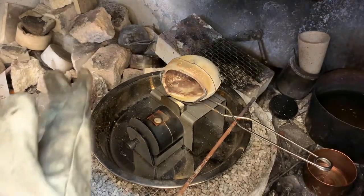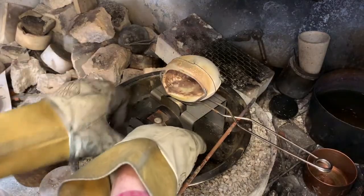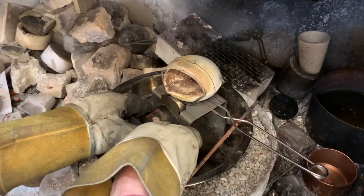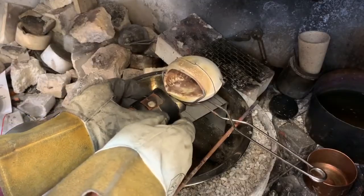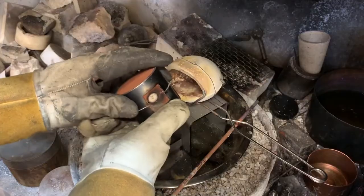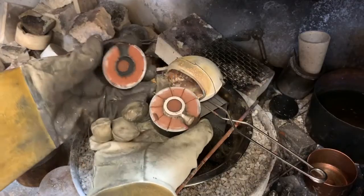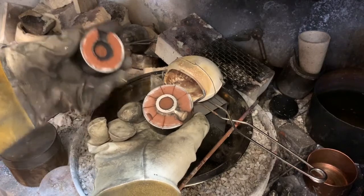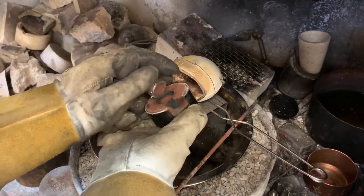After the metal is cooled enough, go ahead and take the mold out of the mold frame, and wearing gloves because it's still kind of warm, open it up — and there's a nice cast silver ring blank, ready to be cut off and turned into another piece of jewelry.